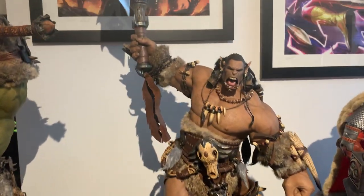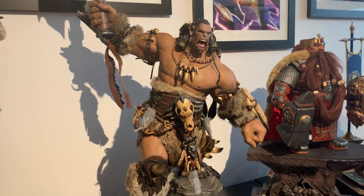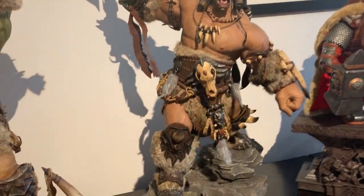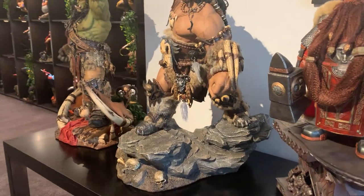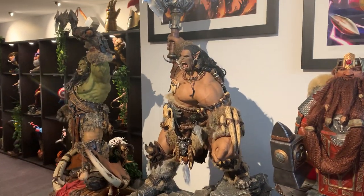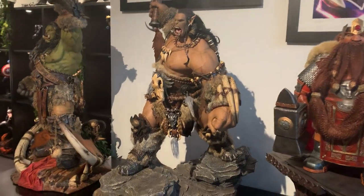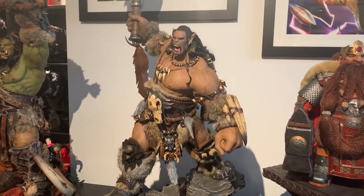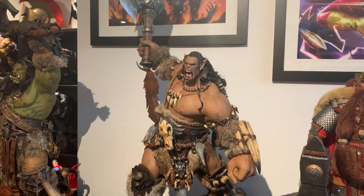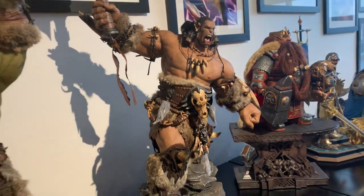Got another one for you guys today - we got Warcraft Durotan Version 2. It's part of the Epic Series Dam Toys line for the Warcraft movie. Durotan is that main orc character in the movie and plays quite a big role, and obviously in the Warcraft lore as well.